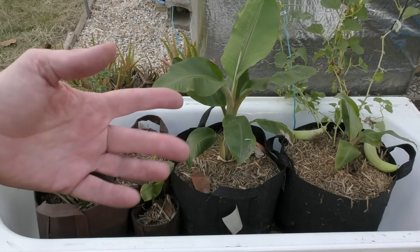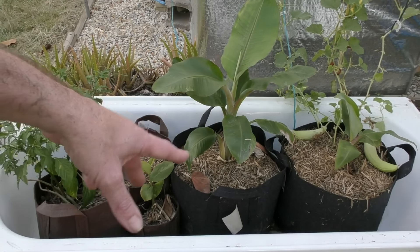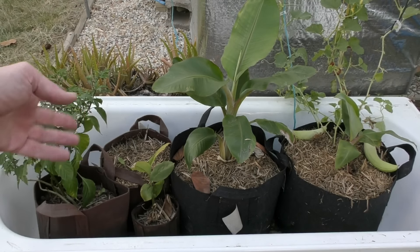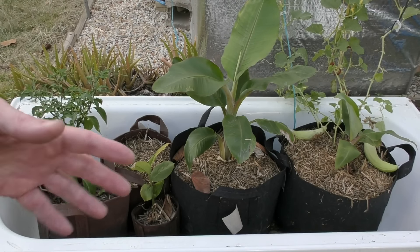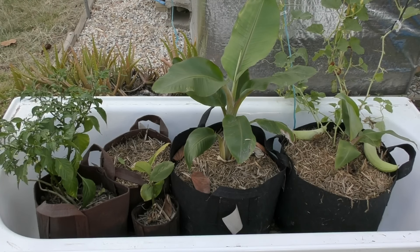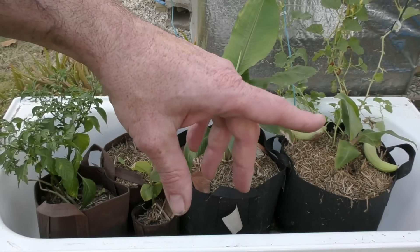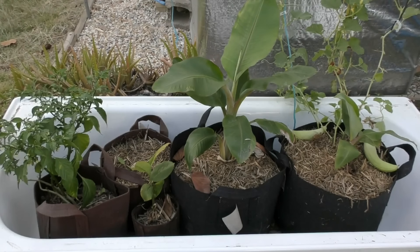The bananas are just biding their time until we have the yard set up properly and then they'll be planted out in the ground. They're in biodegradable root pouches so I could throw them straight in the ground or cut them off when we plant them out. As long as they get fed a decent compost tea every now and then they should thrive. As soon as we've got a couple of cucumbers off that plant though, I will pull it out because it will be sucking some of the nutrients away from the banana.